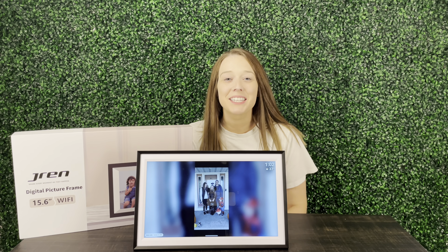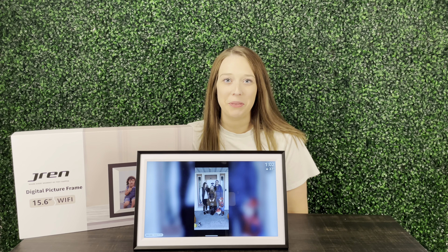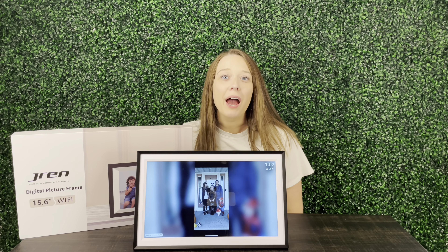Hey guys, my name is Alexis and I just wanted to come on and share about this digital picture frame. I was super excited for the seller to send me this product so I could go ahead and take a look, and I am impressed.